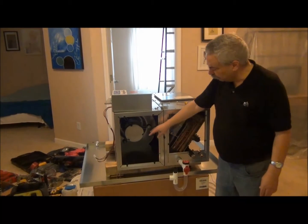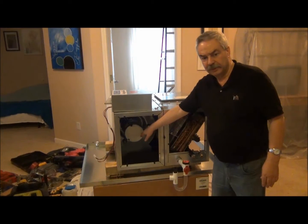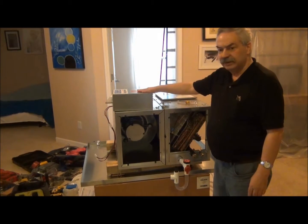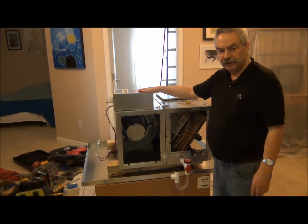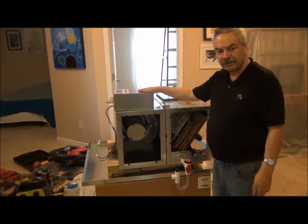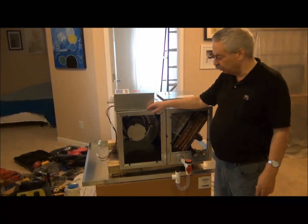Coming over to the blower module — the blower module uses the same EC motor that we have in our standard line. What's different is this control box. This control box is very different from what you have with a standard EC motor unit. It has about five PCBs on it as opposed to two for the standard unit. We will have this mounted upstairs through the knockouts that are provided.